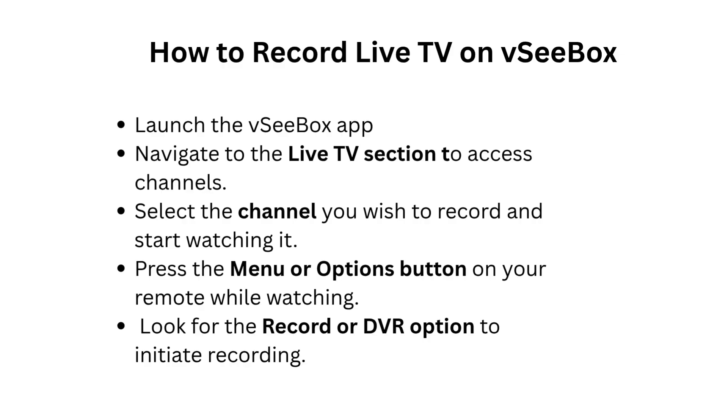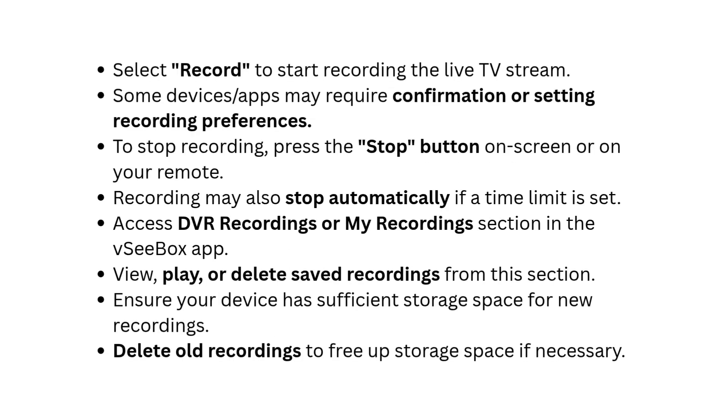Press the Menu or Options button on your remote while watching. Look for the Record or DVR option to initiate recording. Select Record to start recording the live TV stream. Some devices or apps may require confirmation or setting recording preferences.